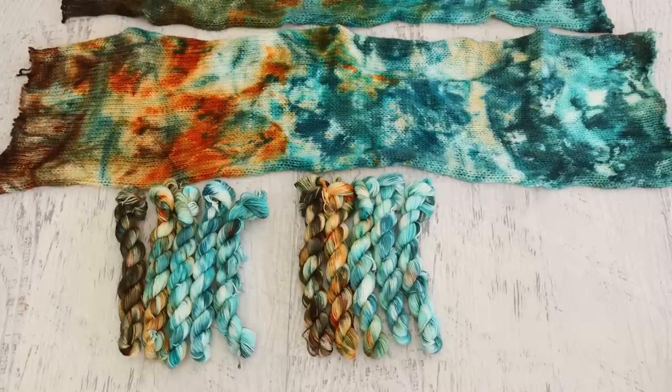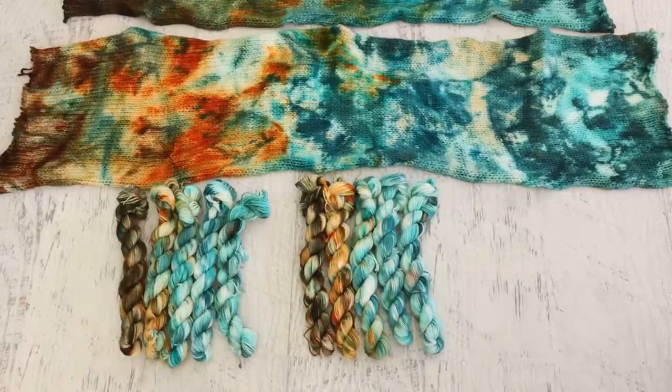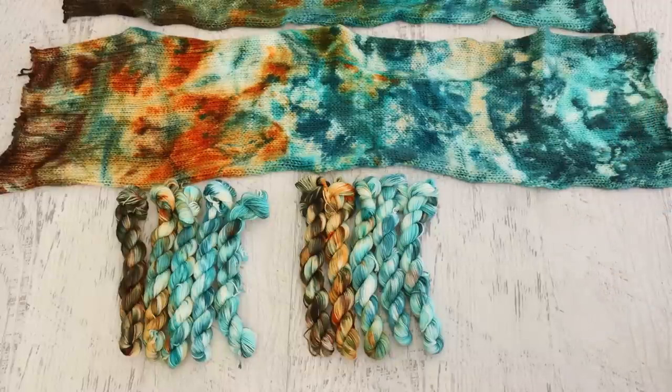Whether you dye a blank or mini skeins really depends on what you want to create and what techniques you like to play with. With mini skeins, if I needed more than 100 grams I could take two platinum sets, merge them together and have a much longer gradient. With a sock blank that's harder. One of the biggest perks of double-stranded blanks is that if you're going to make socks you have that matched set right away — you don't need to think about using half a mini skein and saving the other half for the other sock.